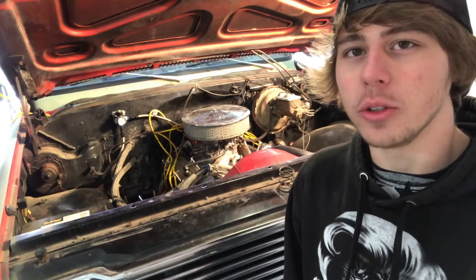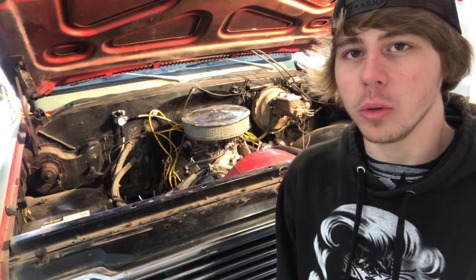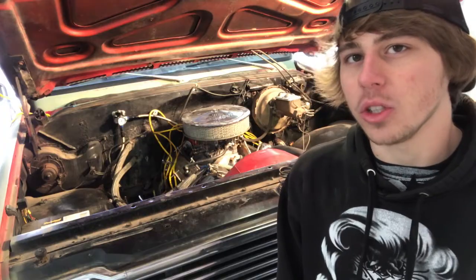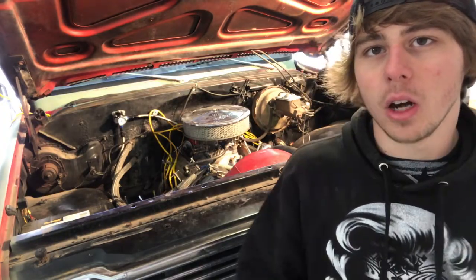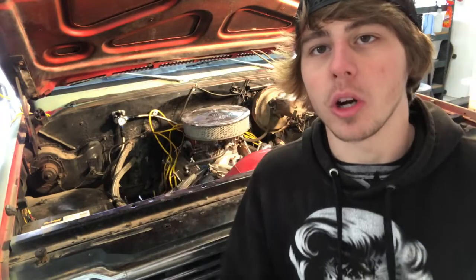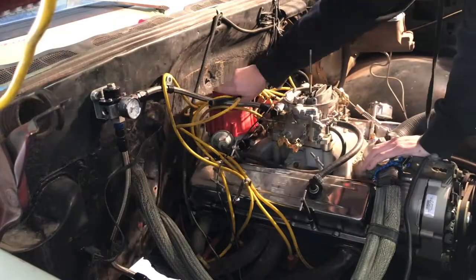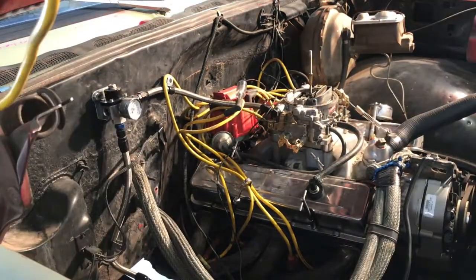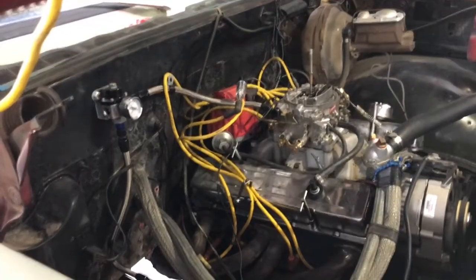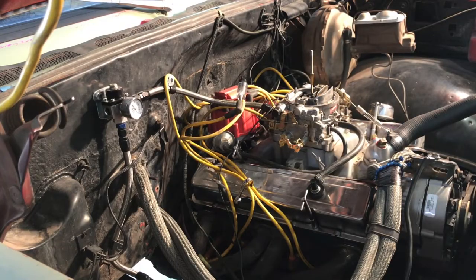In this video I'll be showing you how to troubleshoot a no spark, no start. I believe the issue is in the HEI distributor, which has an ignition coil inside of it, and I believe that ignition coil is bad. We're going to start with the spark tester — you put it in between a spark plug and a spark plug wire and it lights up every time there is a spark. If this isn't lighting up when you're cranking the engine, you're not getting spark. Now that we can see there is no spark, I'm going to pull the distributor.